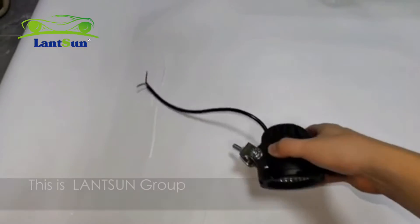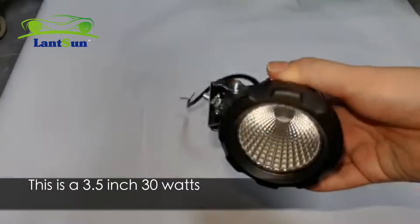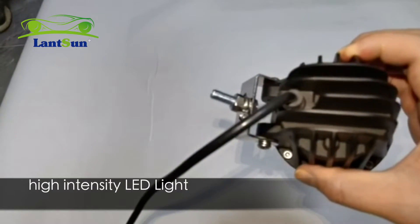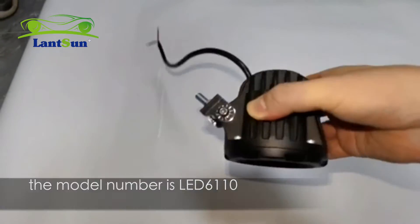Hi, this is Lantsun Group. We have this new product lately. This is a 3.5-inch 40-volt high intensity LED light. The model number is LED6110.